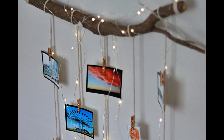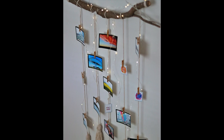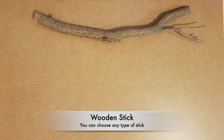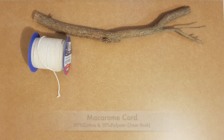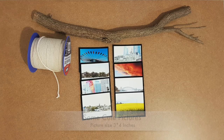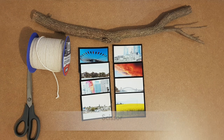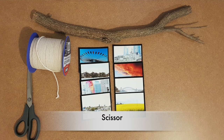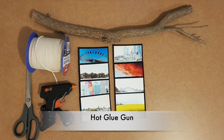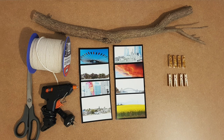If you want to learn how to do this DIY, just keep on watching. What you will need for this is a wooden stick, macrame cord — here I use 3mm thick macrame cotton cord — some pictures, scissors, a hot glue gun, and small size wooden pegs to hold the pictures.